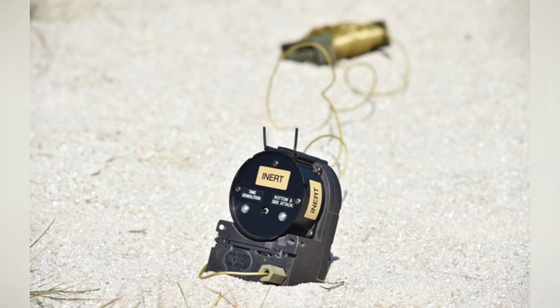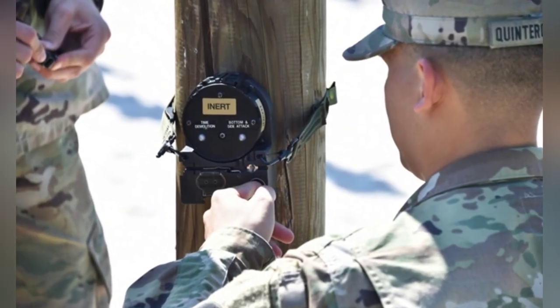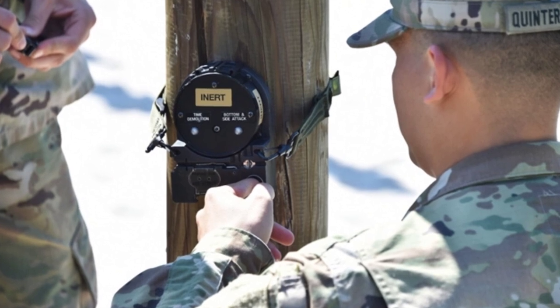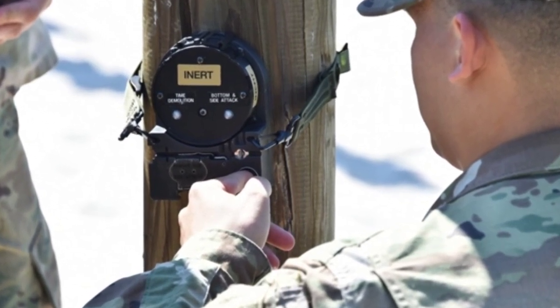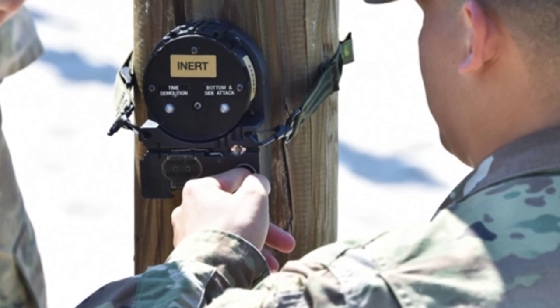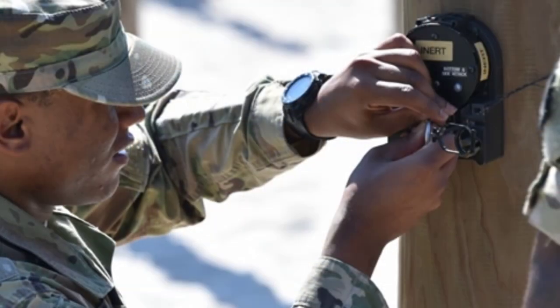In fact, SLAM has four detonation modes. In addition to passive infrared and magnetic sensing, it also has timed detonation and wire-controlled detonation. The self-destruct program has three settings: 4, 10, and 24 hours.